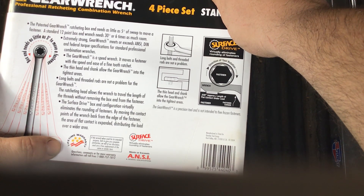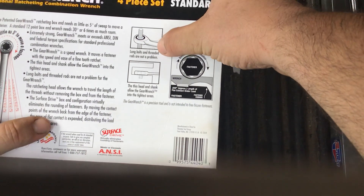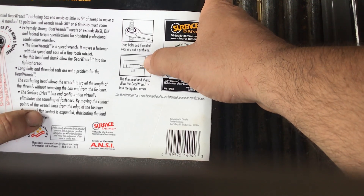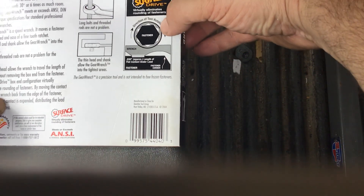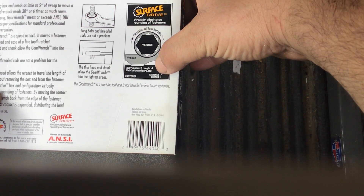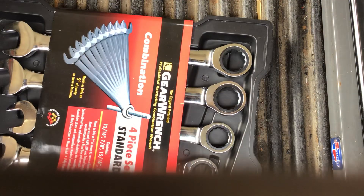The product has a lifetime warranty — you can check it out at GearWrench.com or call 1-888-757-1812, with other links in the description box below. There's also an example shown for long bolts and threaded rods, illustrating how it can reach in between things where an actual ratchet and socket will not. The surface drive technology contact is approximately 0.030 inches in length of flat contact under load.